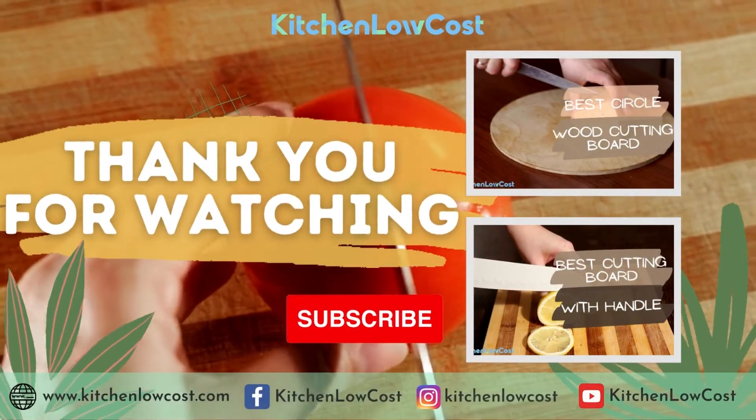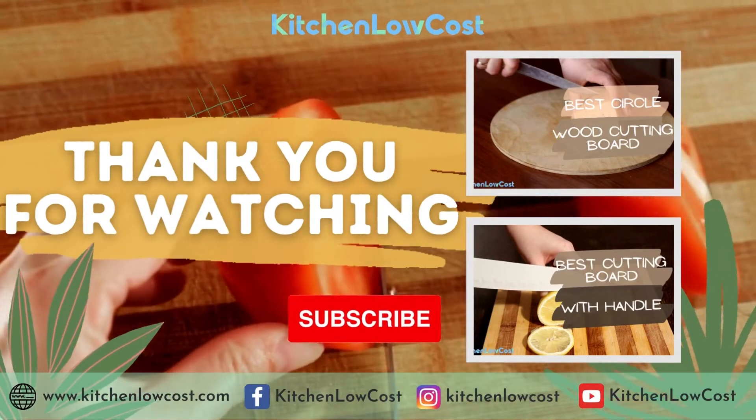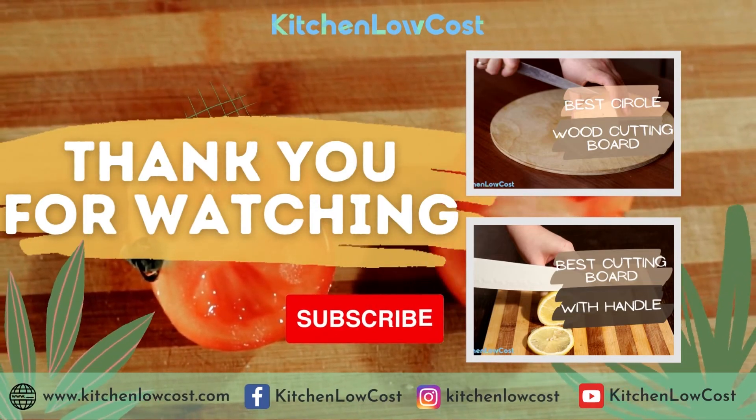Those are some organic bamboo cutting boards we want to introduce to you. Bamboo cutting boards are demonstrated to be durable and serve as great cutting boards. Like and share this video and subscribe to our channel Kitchen Locost for more great items.